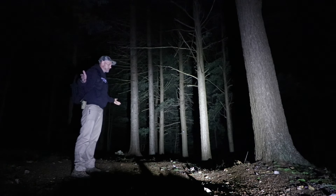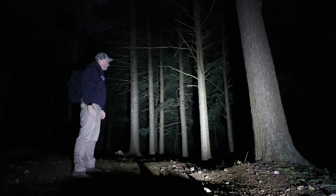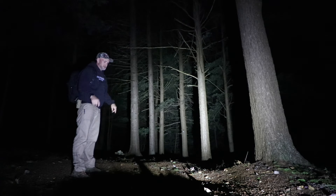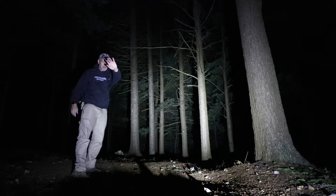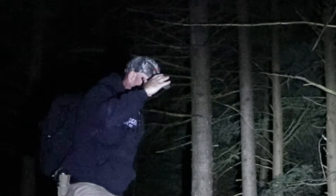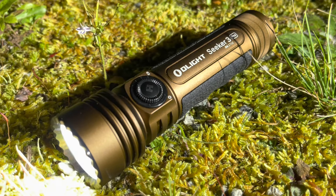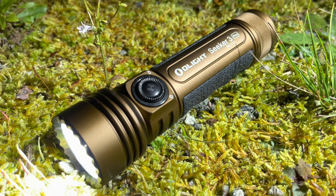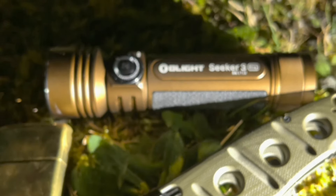Hey everybody, welcome to another not-Thursday in New Hampshire. I'm doing this one a bit different tonight because I have new things I want to play with — lights and such. This is my new Seeker 3 Pro, melting my eyeballs. I just kind of toss it on the ground to project some light on myself. Undoubtedly that is my new favorite out-here flashlight — I got myself the desert tan one.